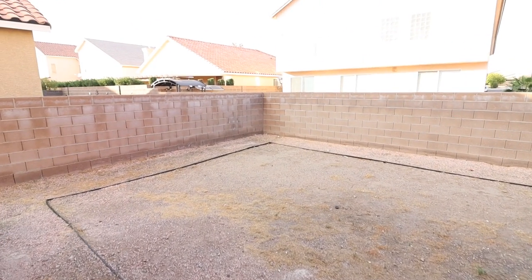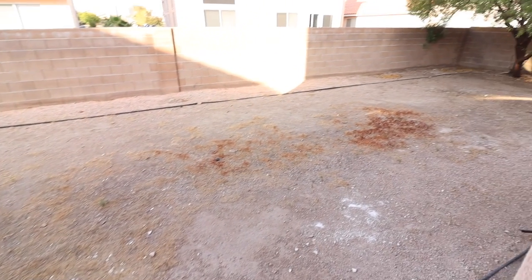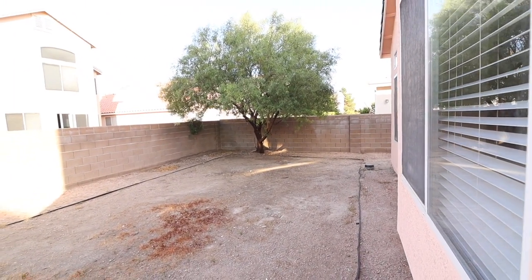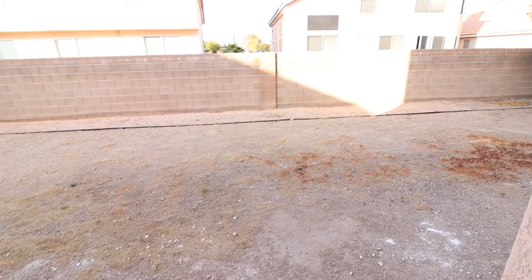As with most Las Vegas backyards, this is quite normal — nothing here but dirt. It would be nice if there's some type of backyard where you can put your furniture, but it is what it is.